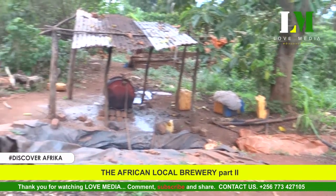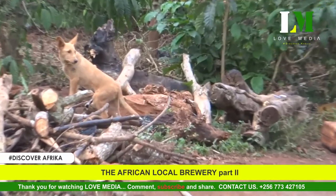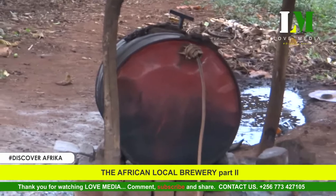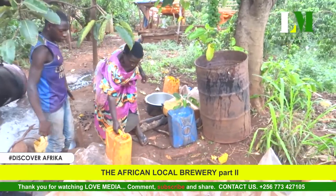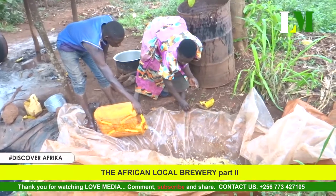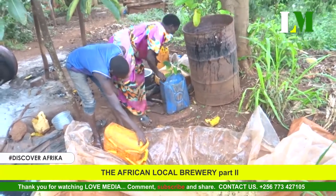Brewing alcohol is a system that actually takes more than 10 days. On this day, we show you how Naktende begins — the process that actually helps us understand how we make the local alcohol over the African grain.